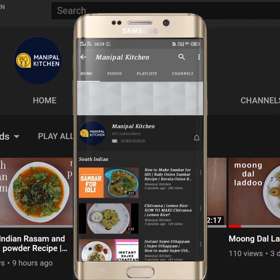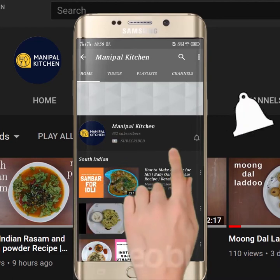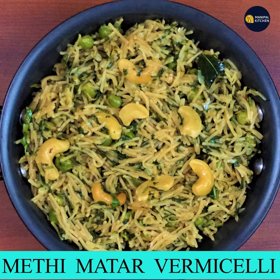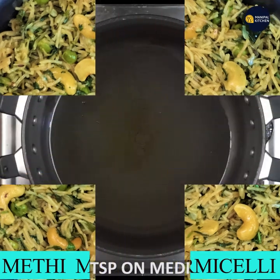Subscribe now and press the bell icon to never miss an update. Thanks for joining us. Today I made a brand new recipe — a brand new varnish for you.